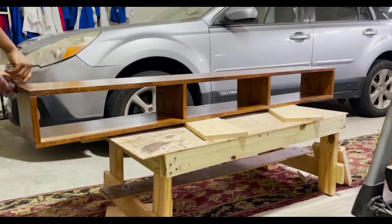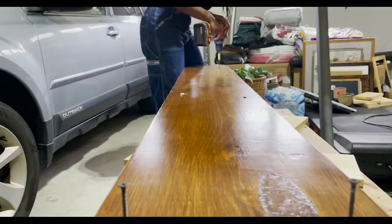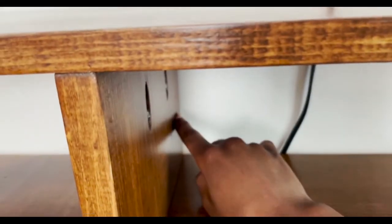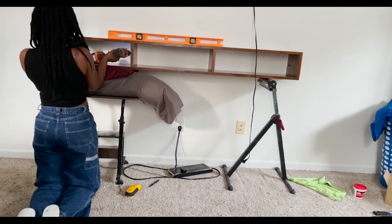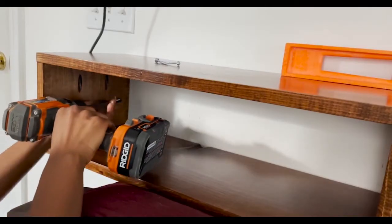With all three coats of poly done, I put the bottom piece on and it was time to mount this to the wall. I first found the wall studs with a stud finder and drilled straight into them through the pocket holes we made. For the parts without a stud behind them, I used a wall anchor and drilled straight into that.